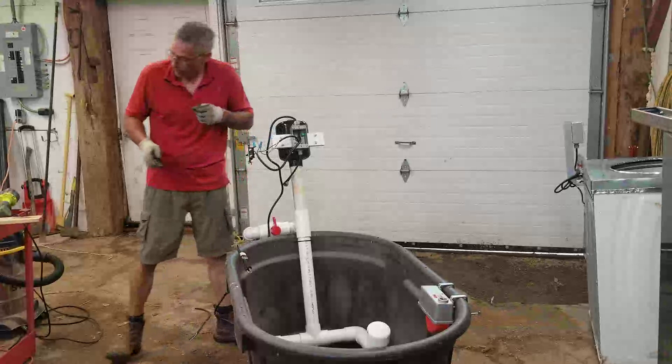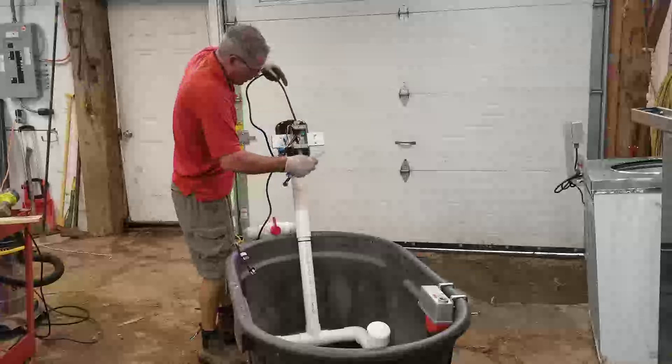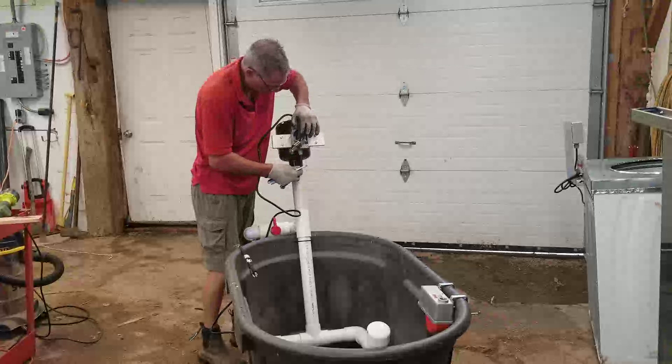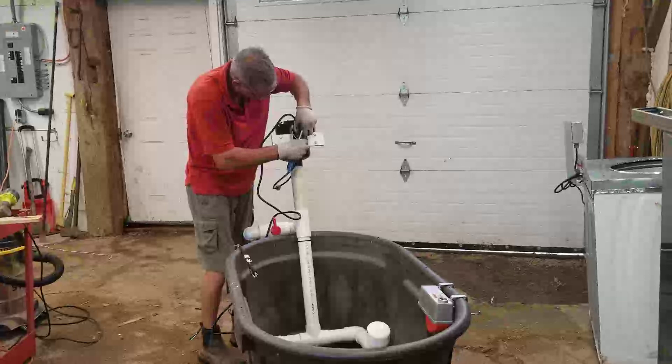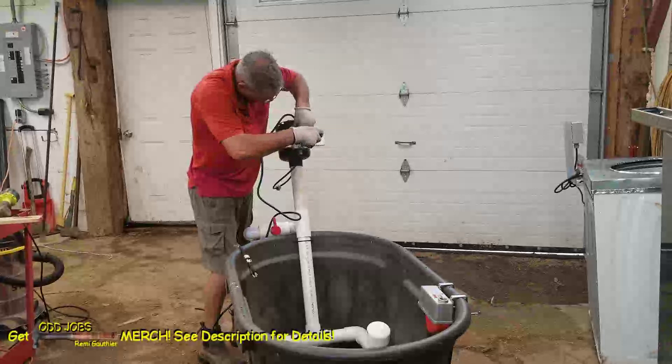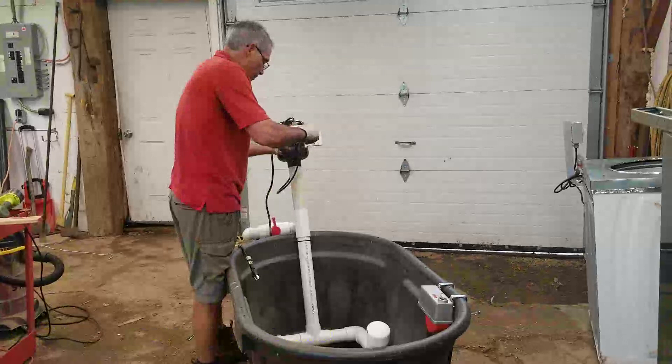So we're going to pull these back up through in a way that I want a bit of slack, but not a ton of slack. I also have to remember the orientation. Tuck those wires in. We're going to plug this in and turn it on.